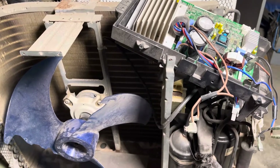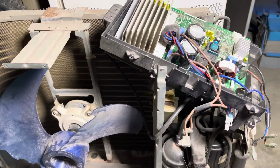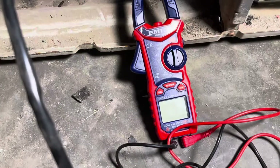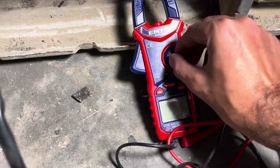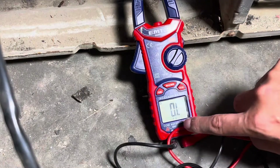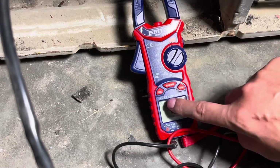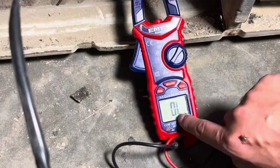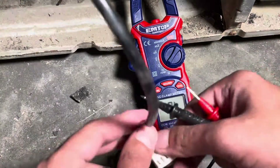In this video we learn how to check inverter AC outdoor DC or any DC fan motor. Pick the wires of the fan motor and set your clamp meter to continuity mode by rotating its dial. The clamp meter is now on continuity mode. Connect the probes to any two points of the fan motor and note the reading.